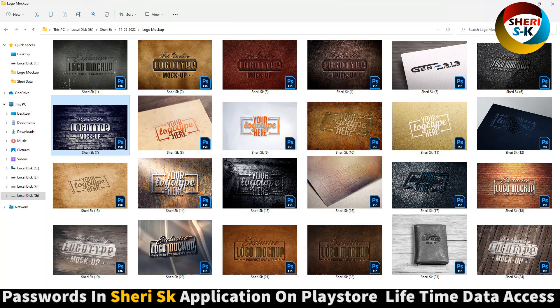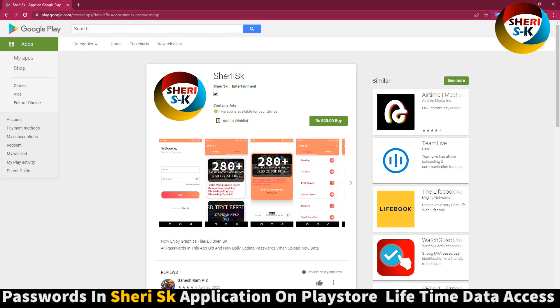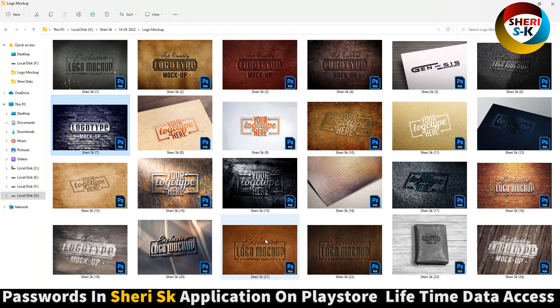Download this app for the password. Take care!